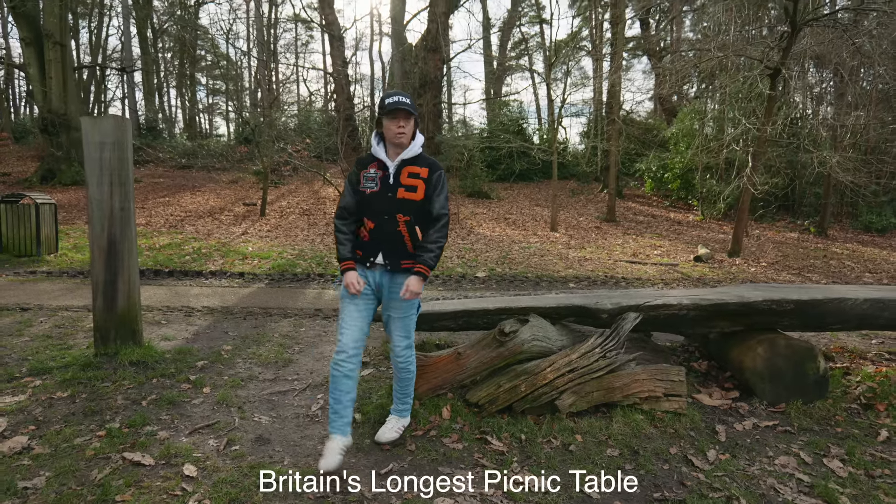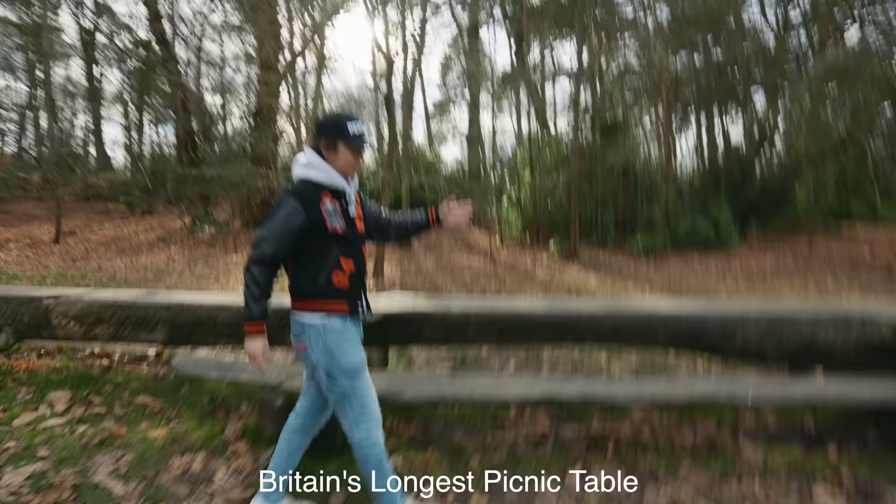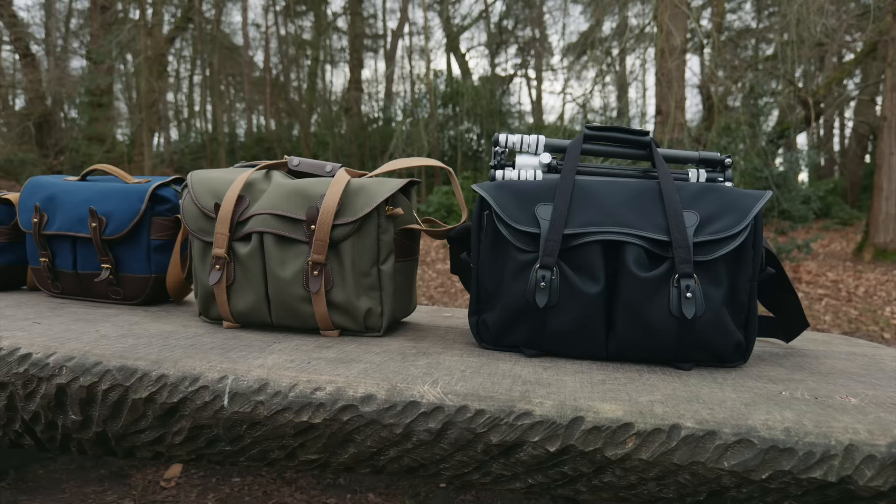Oh yes, we have got a treat for you. Not only do we have one Billingham bag, not even two — we've got loads of them. Here they are. Billingham bags. Loads of them.